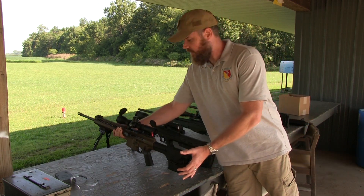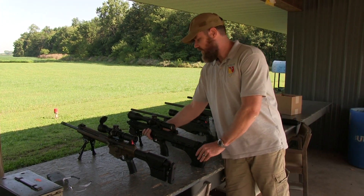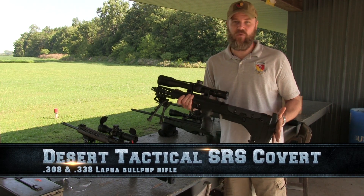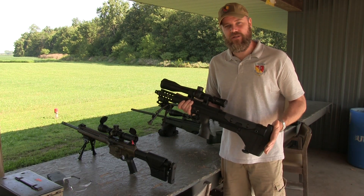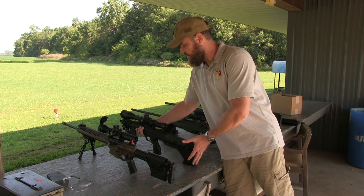The Leupold Mark 6 is the new Night Force competitor from Leupold — a very interesting scope. Sitting next to it, you've seen this before: it is the Desert Tactical Covert SRS, chambered for 308 at the moment, but we also have a 338 barrel that we've brought out with a Kahles scope on it. We may or may not get around to shooting it as a 338 this afternoon.